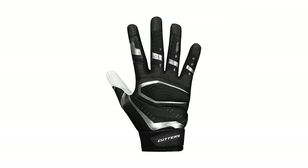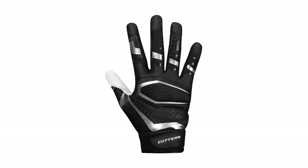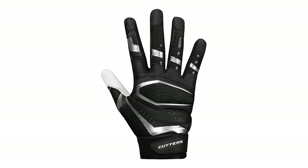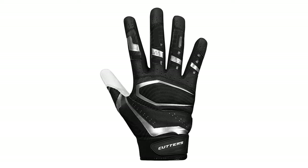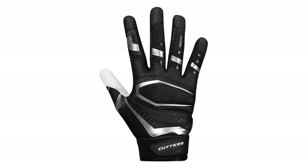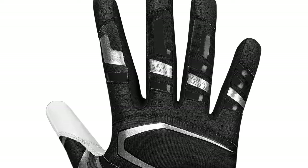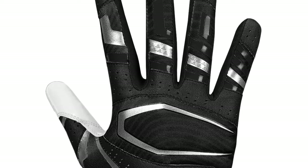The Cutters Rev Pro is one of the best football gloves in the field. As expected from Cutters, any pair of gloves they produce for football features their signature exclusive C-TAC technology for extreme grip, especially for these Rev Pro receiver gloves. With a powerful grip like this, skill position players such as a receiver would be confident in catching and keeping the ball in their hands. To reinforce grip even during mid-game, the player can recharge with REV TAC, a self-restoring grip boost technology.